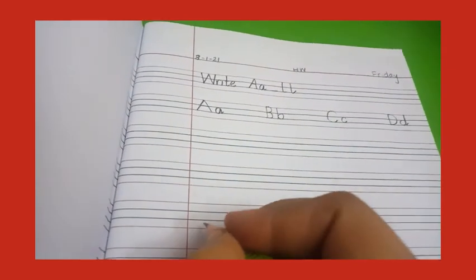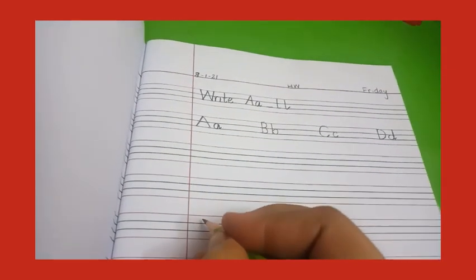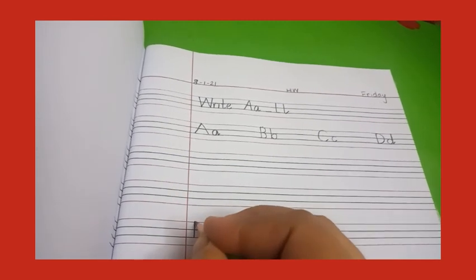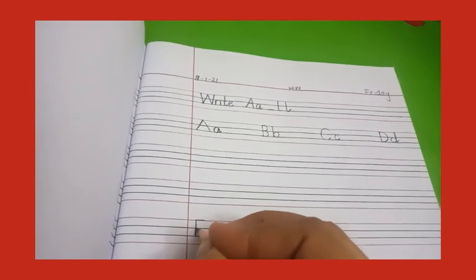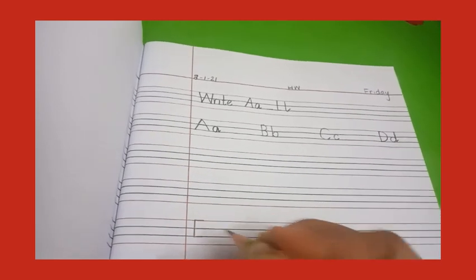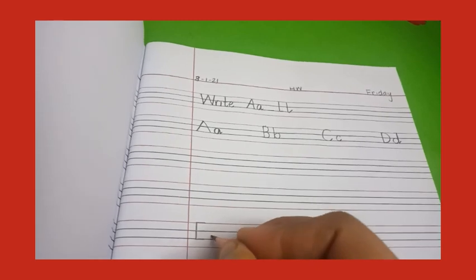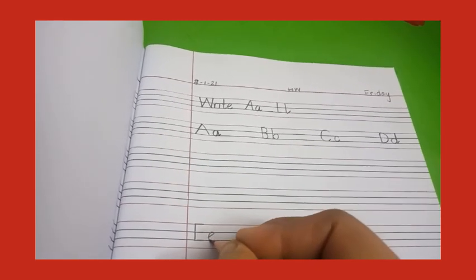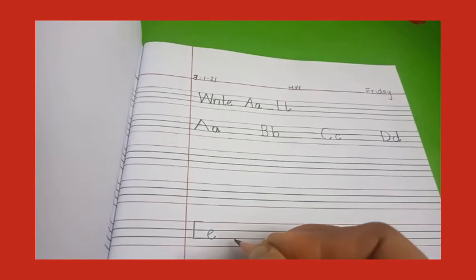Moving on to line number three, write capital E — standing line, then sleeping line on line number one, on line number two again sleeping line, then on line number three again sleeping line — E. Now small e — slant line, go round, round, round, and a little kick.